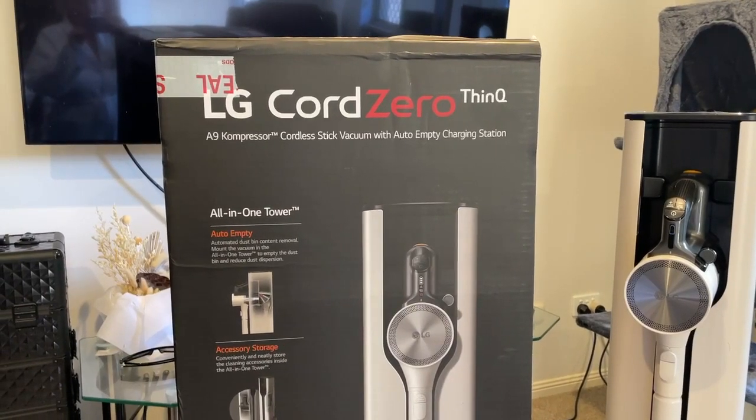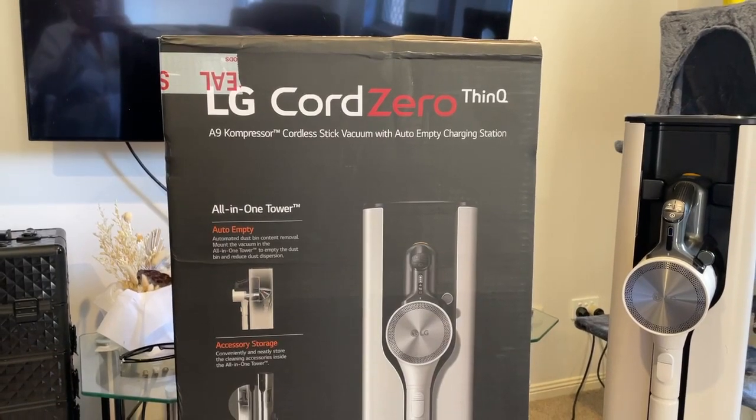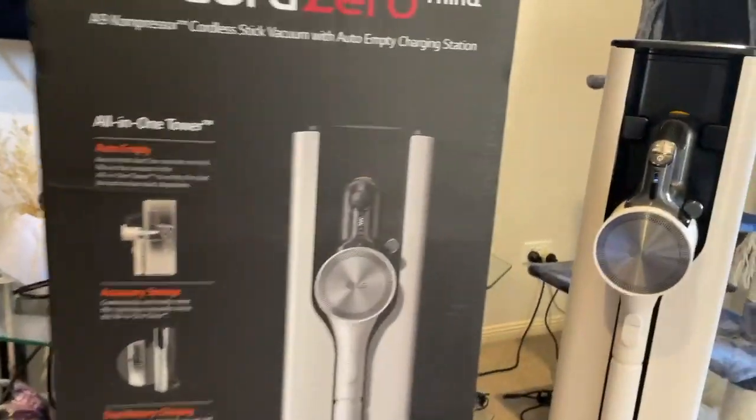Today I'm doing a review on the LG CordZero ThinQ A9 compressor cordless stick vacuum with water emptying charging station. I've already unpacked the vacuum, so we'll go straight to it.